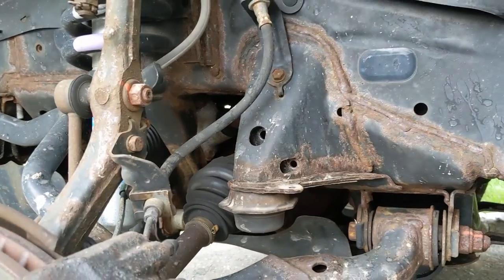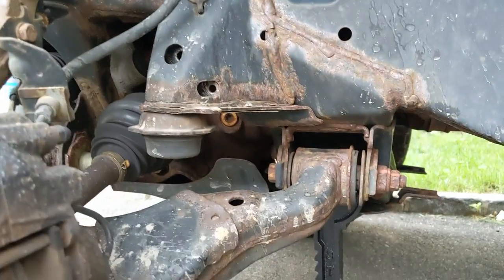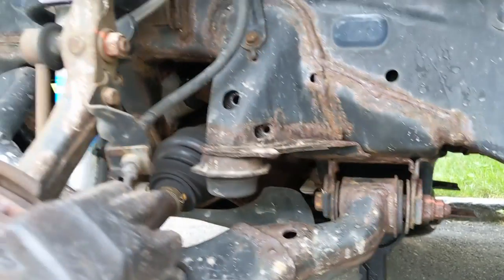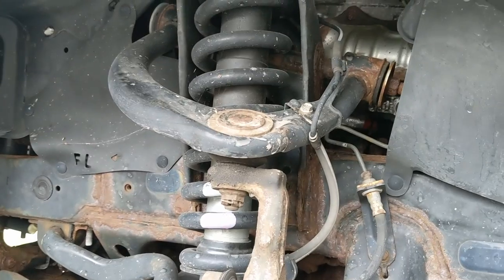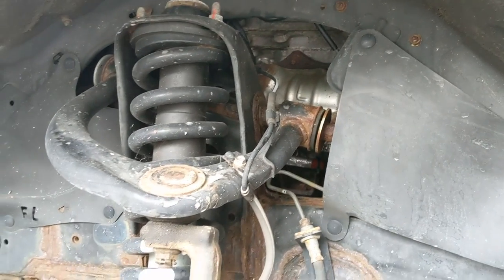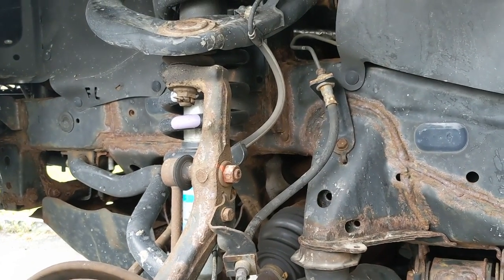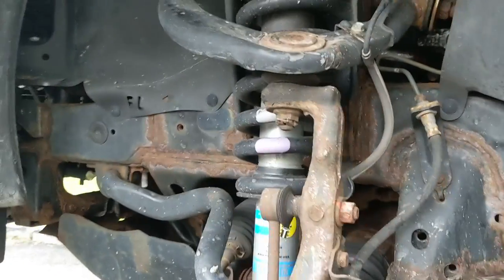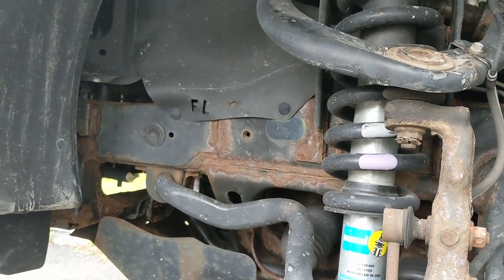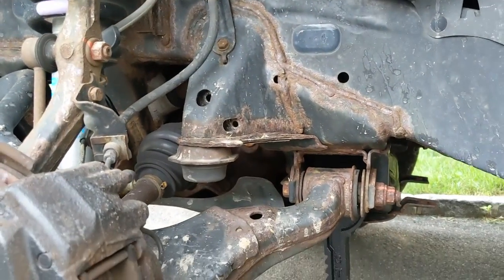It looks nasty, but it's just surface rust — not too harmful. A lot of people in the comments were commenting about it, and I said I have extra time off and it's not too expensive, so I might as well do it. Preserve it and prevent it from getting any worse.